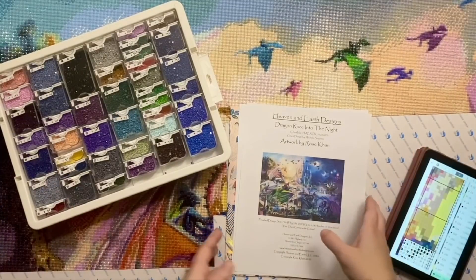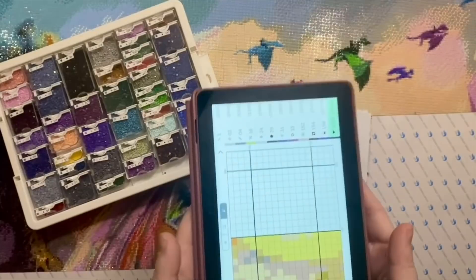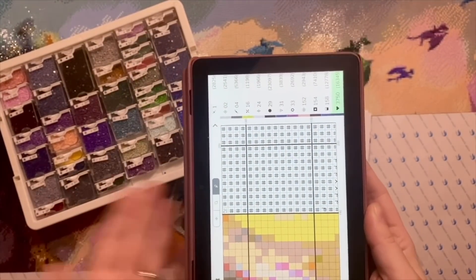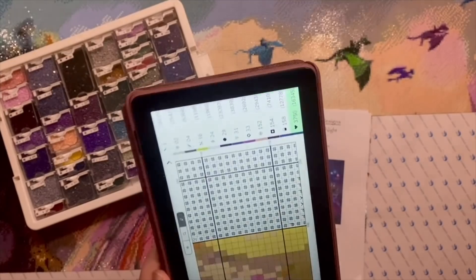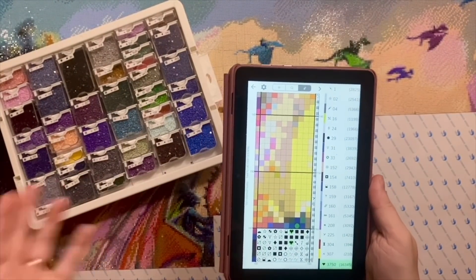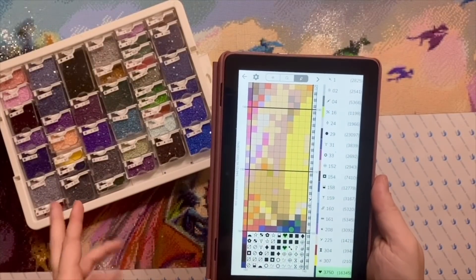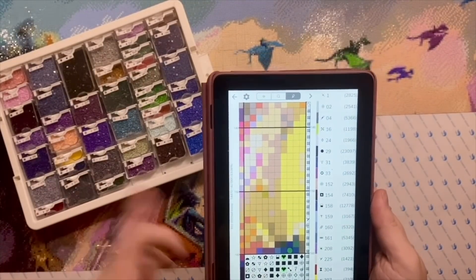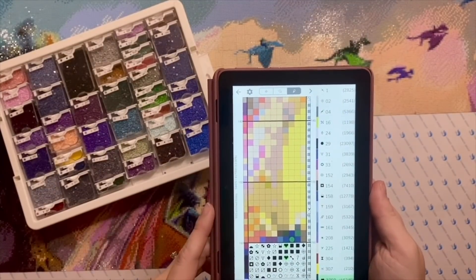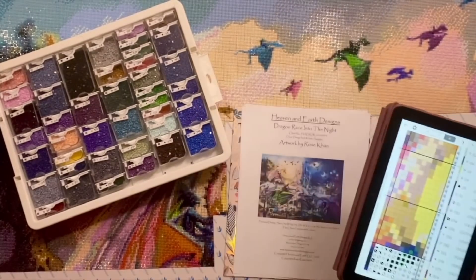I've been using Pattern Keeper on an Amazon Fire tablet — not Android, a Fire tablet specifically. You can get Pattern Keeper and other Google Play apps on your Fire tablet; you just have to go through a couple of extra steps, but it's all above board. I actually picked up this Fire tablet on Prime Day last summer for really, really cheap. The Pattern Keeper app is, in my opinion, an absolute must-have.